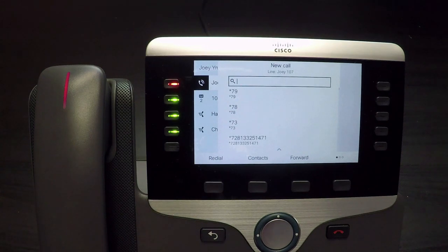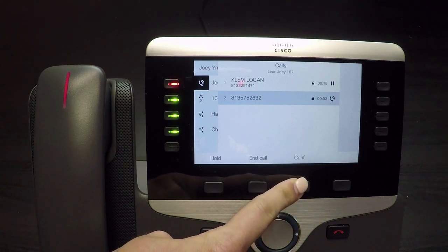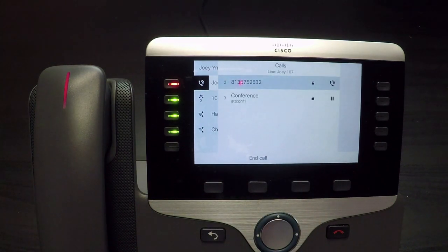A new call window displays. Dial the extension or phone number of the second party you'd like to add to the conference call. Once the second party answers the call, press conference again. Now you're connected with both parties.